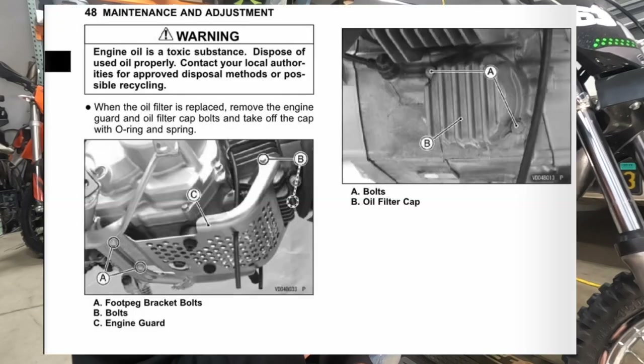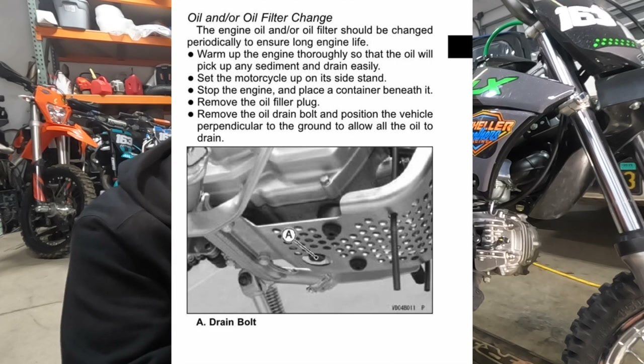First thing I'm going to do is get the skid plate off, and then I'm going to warm the bike up — that way I'm not working around the hot exhaust with the skid plate on. Get the skid plate off first: a couple of 8mm bolts and a 12mm. Then I'll heat it up and drain the oil out — it comes out a lot easier when the bike is warm.